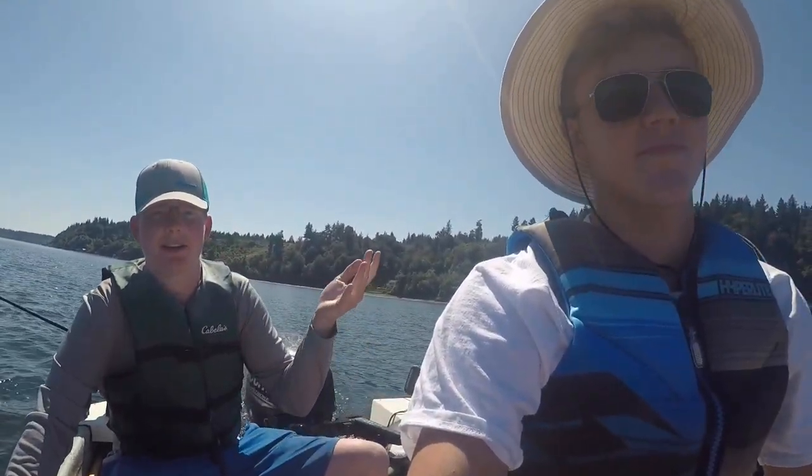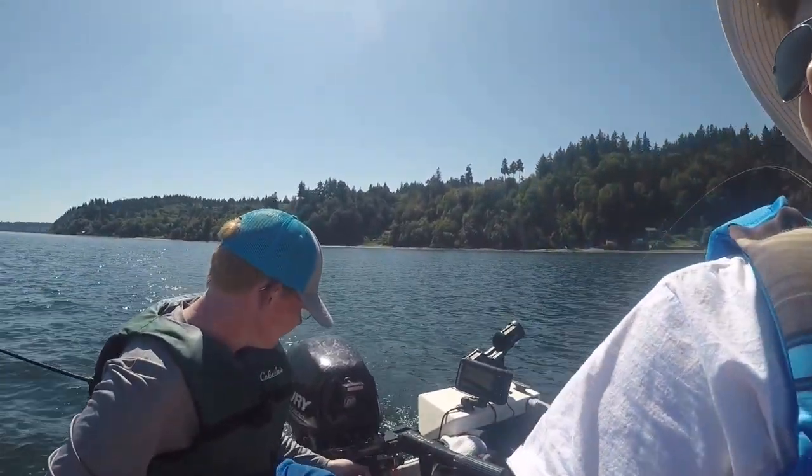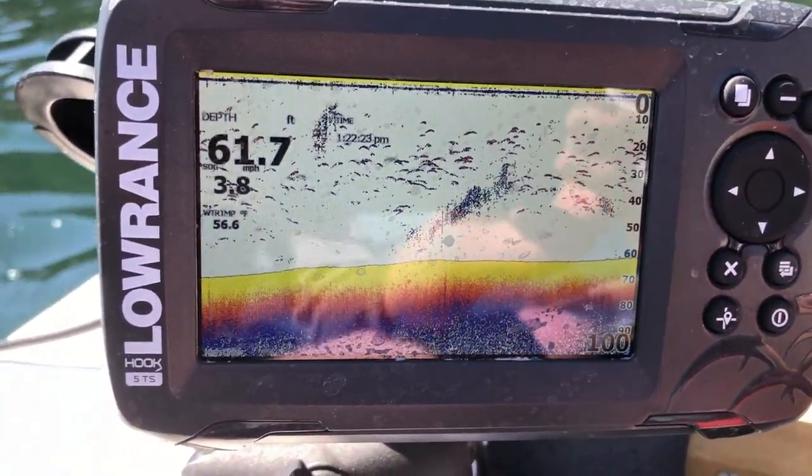In the evening they get a little more active and kind of push the herring to the surface. You always got to look to where the bait is — you want to be scanning out looking for seagulls or other birds. When you have all the bait in the world spread right there, that's where you want to be.